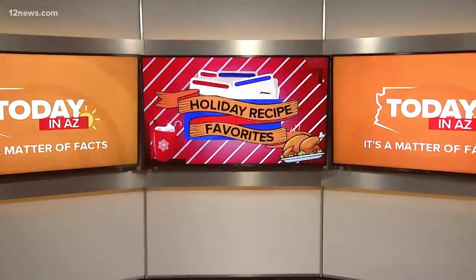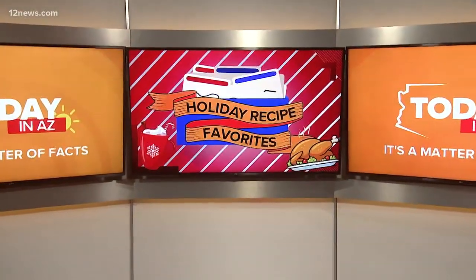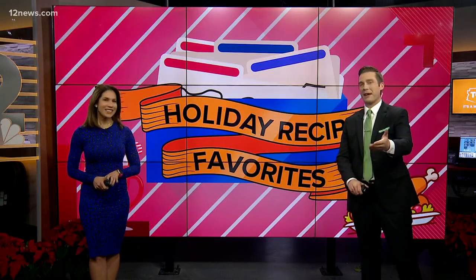It is time for another Today in AZ holiday family recipe. The last few months we've been sharing some of our favorite holiday must-eats. And this morning, we're taking you to SoCal, where Team 12's Bianca Bono grew up for her favorite family recipe: Portuguese sweet rice pudding.